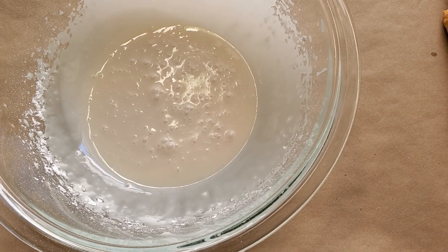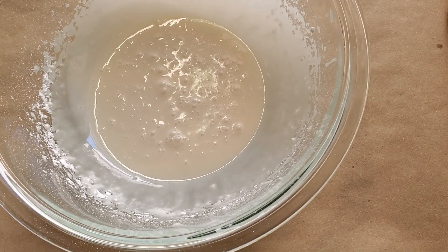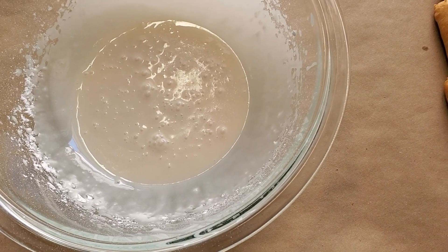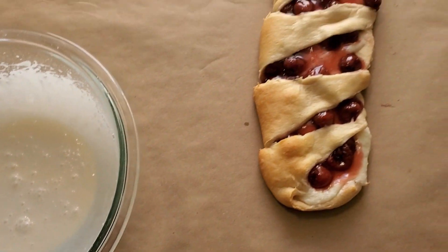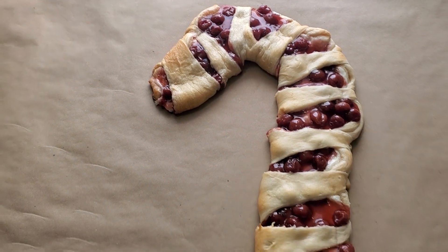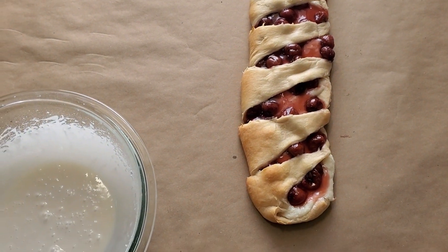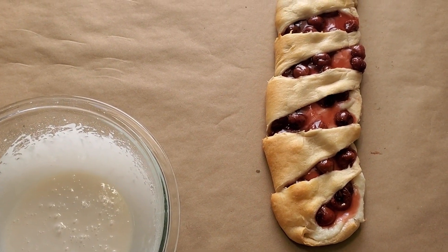Beat together the milk, vanilla, and powdered sugar until you get a glaze-like consistency, then drizzle it over this beautiful candy cane danish. It turned out amazing — enjoy!